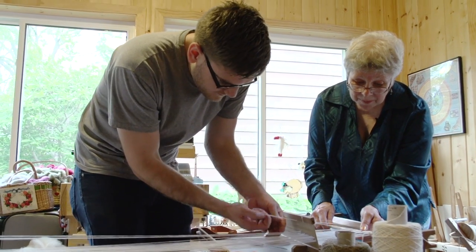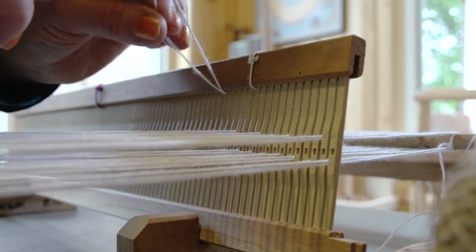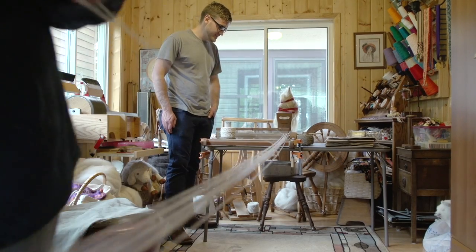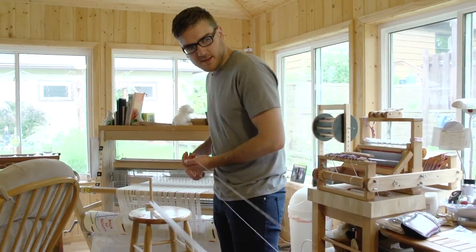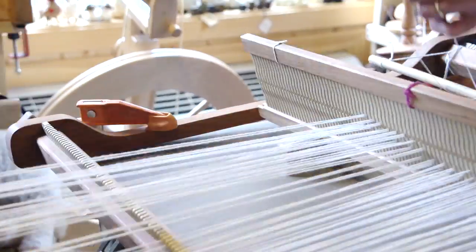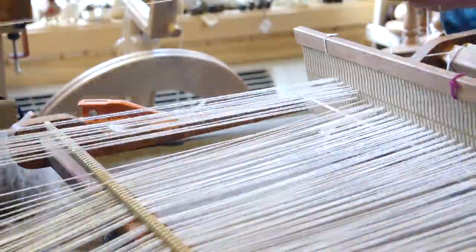For help with weaving, I met with an experienced weaver, Judy. The first step was to set up the warp — the vertical strands of the weave — which ended up being the most time-consuming and daunting task. 'You realize this is only half the warping process.' Only half the warping process — not even the weaving yet.